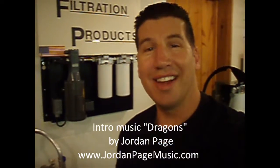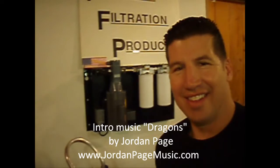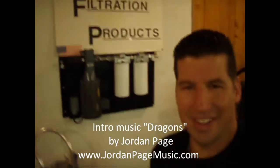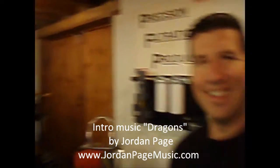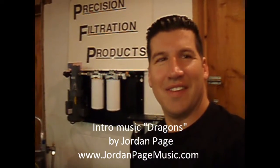All right, here we are. Low budget filmmaking 101. Is the red light going? Red light's going. How's that? I can't hear you, I need to see you. There you go. How's that? Am I in it? You're in.